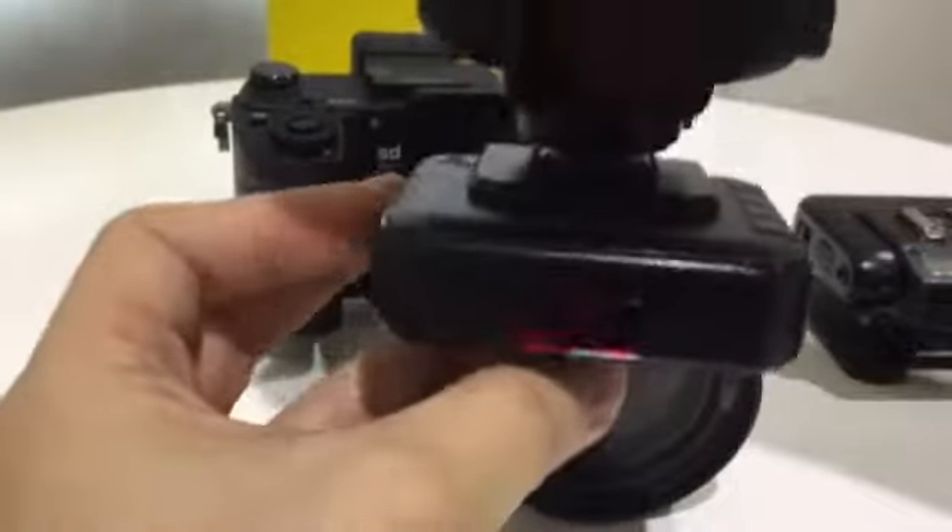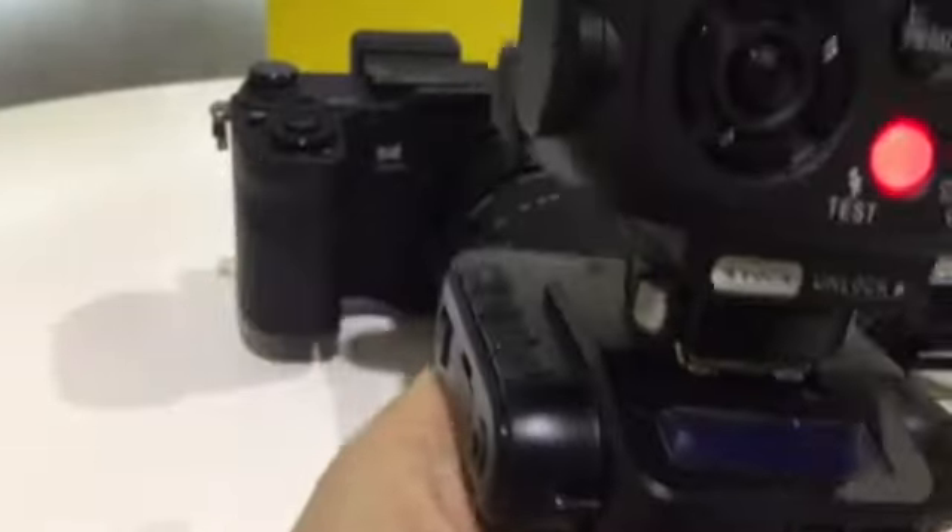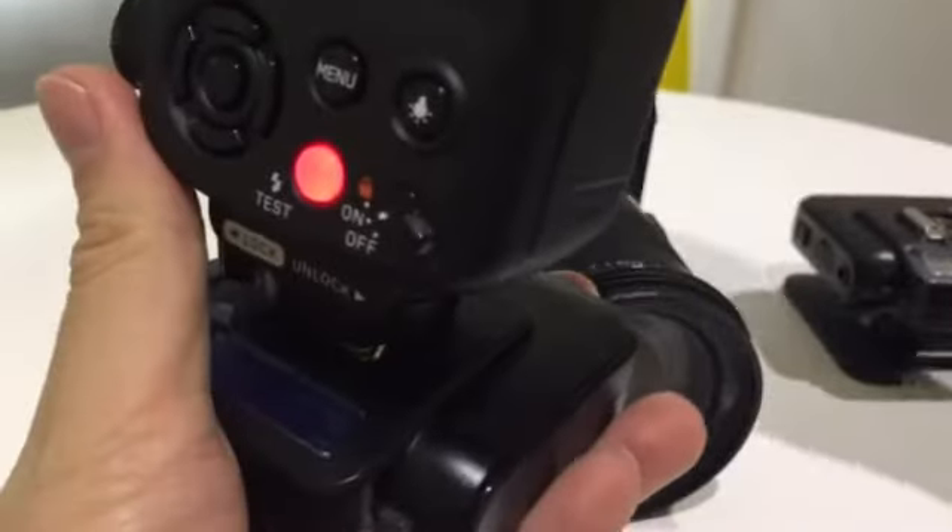So I hope this helps with your setup, setting up your off-camera flash. Thanks for watching. Bye bye.